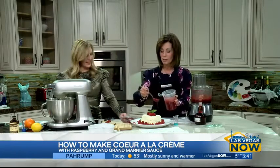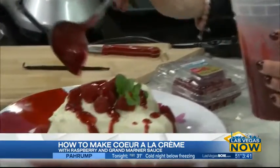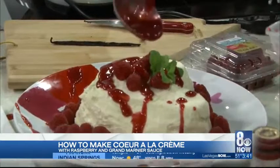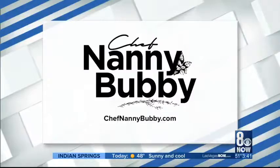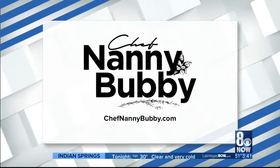By the magic of television, it's done! Any child, or you, or anyone can sprinkle the raspberries and whack them onto the plate — they'll have so much fun, and it's full of love. Thank you for sharing your recipe with me. Happy Valentine's Day! You can learn more about Chef Nanny Bubby and get recipe inspiration at ChefNannyBubby.com.